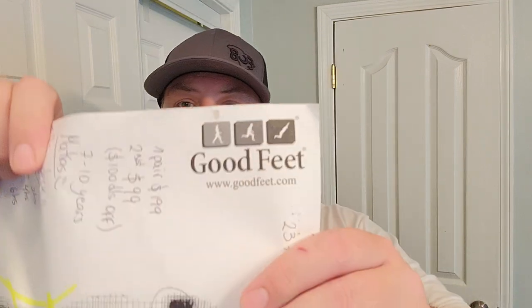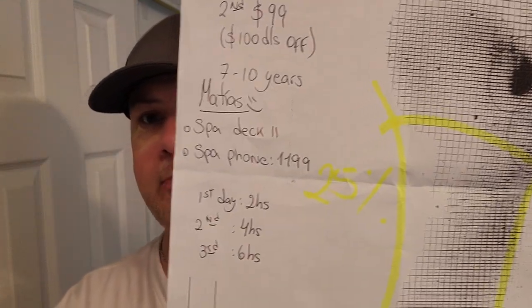Any questions I didn't cover, feel free to leave in the comments - I'll try to answer those. These are great and I will buy them again. They are from the Good Feet Company - goodfeet.com - that's the company with all the pricing written down.